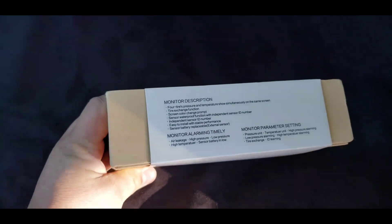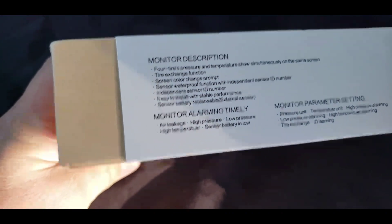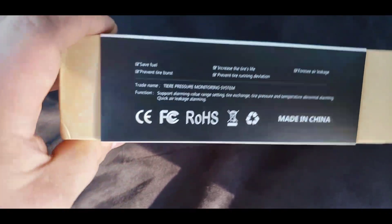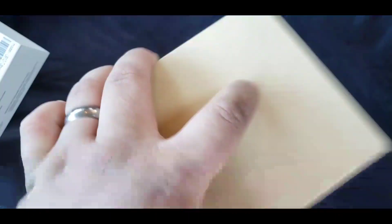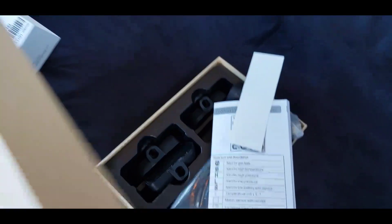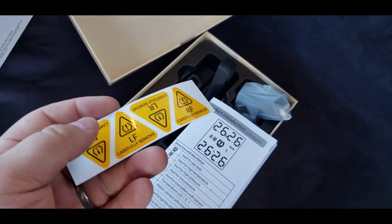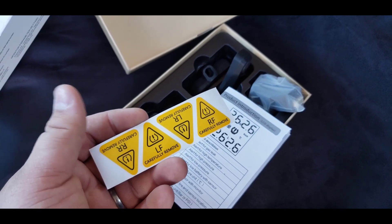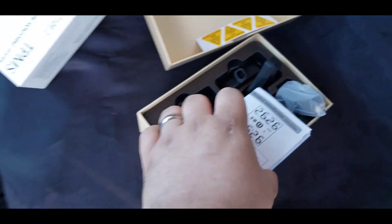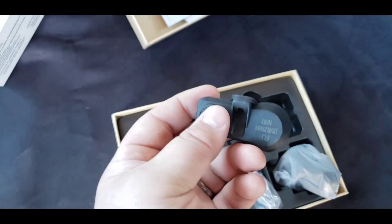Okay, so this is the tire pressure system I've ordered — a little box with a lot of description, you know what comes in here. Let me go ahead and pull the sleeve off, shake it out. There we go — that comes off. Okay, we get some stickers. Not sure what the stickers are for, so I gotta figure that out.